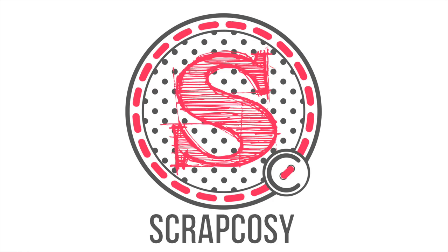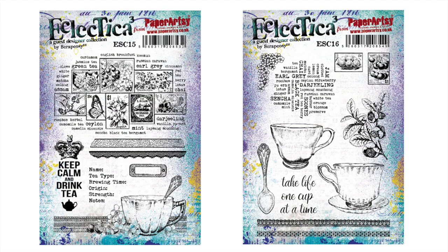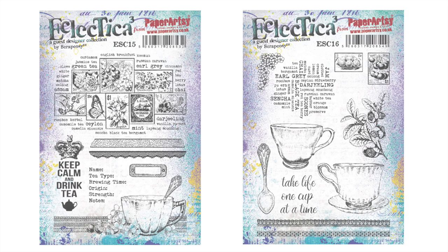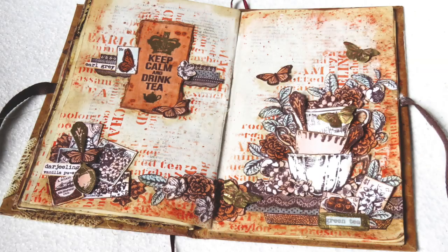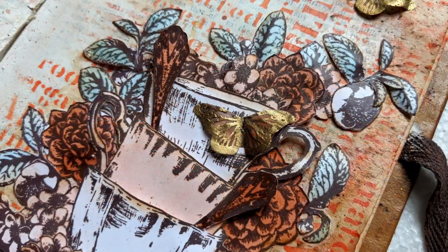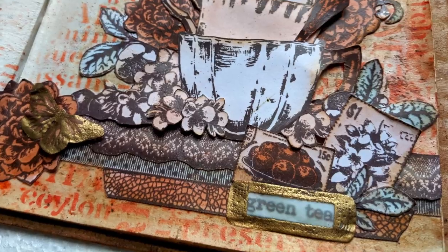Hi everyone, Raquel here from Scrap Cozy. Today I wanted to share with you a newer journal spread inspired by the current topic at Paperazzi blog, which is Coral. I pulled out all my tea stamp sets ESC 13, 14, 15 and 16 as well as the stencil PS105 and after some simple but very time-consuming techniques, this is the result. It's a long video so you can get a cup of tea and join me in the creation of this vintage botanical tea garden in shades of coral.